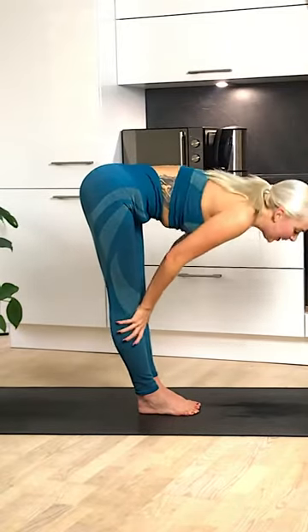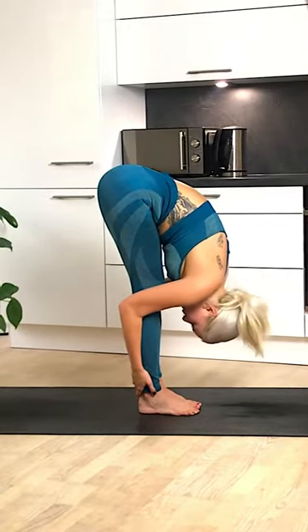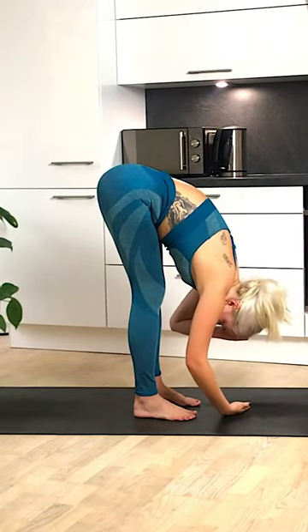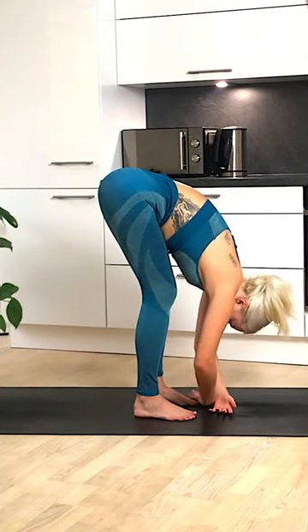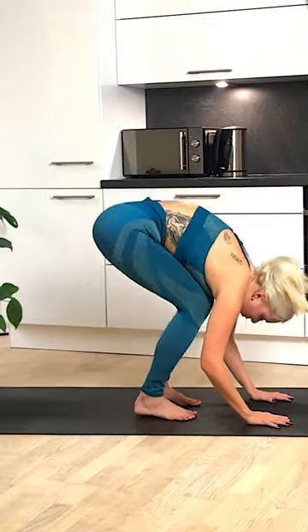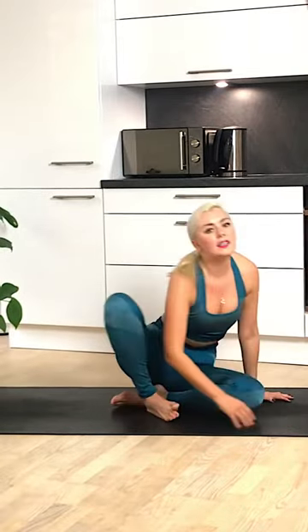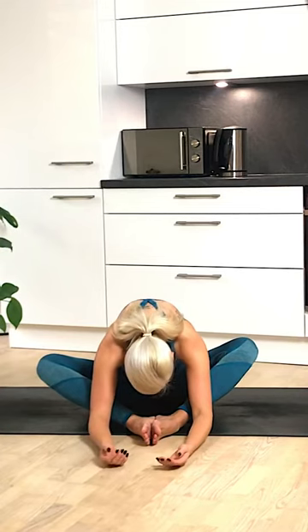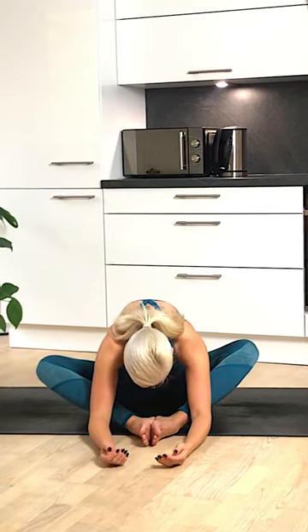Amazing. Release those heels onto the ground, come into a nice forward fold, feet hip width distance apart, and just let yourself hang — you deserve it. Hang heavy here, bending the knees if you need to. Great work. Then slowly coming down, making your way into a nice seated position. Bringing the soles of the feet together, shoulders down the back, allowing yourself to fall over the legs, letting your eyes close, chin coming towards the chest, feeling that beautiful stretch along the back.